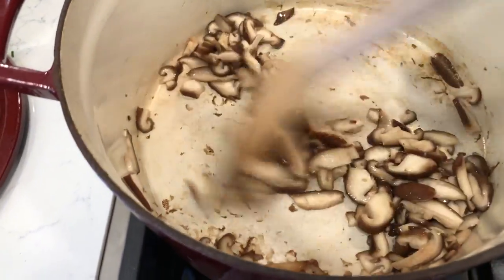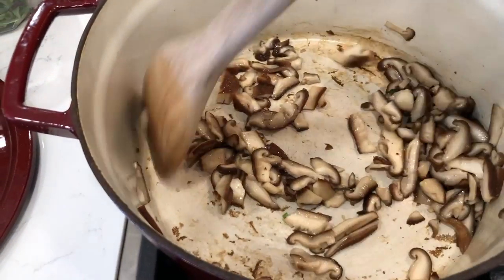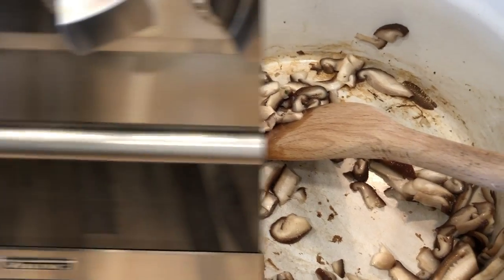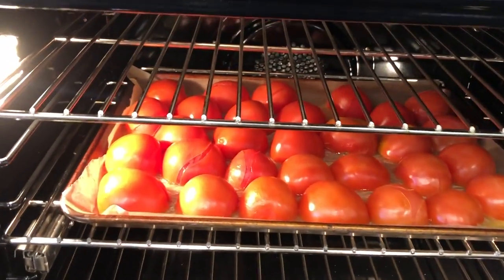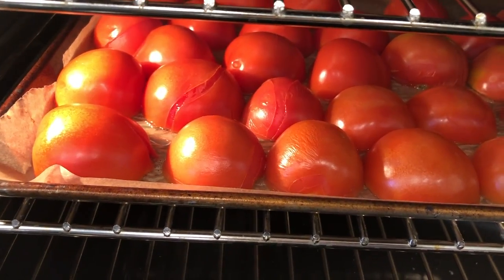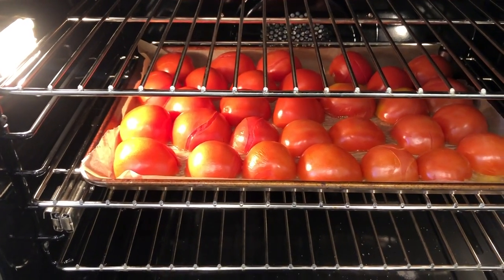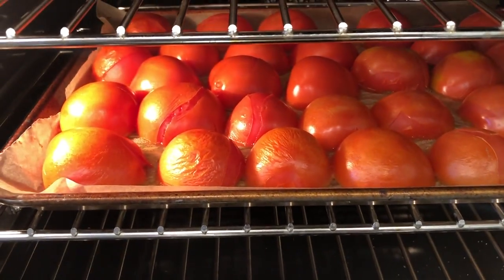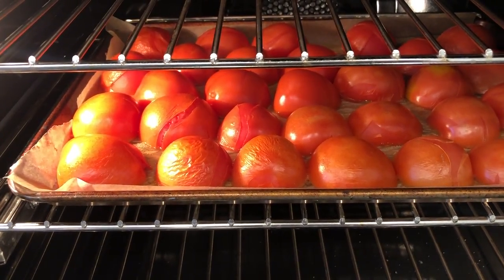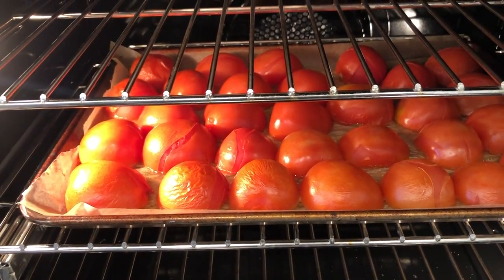You can see how that water has cooked down — you can add more water if you need to. The mushrooms are cooked, so I'm going to turn the fire down. Let's check the tomatoes — the skin is kind of ripping off of them, they look good. I'm going to leave them in for another five to seven minutes so they can turn a little browner. I think I'm going to also turn up the oven another 25 degrees.